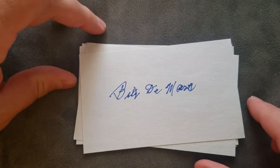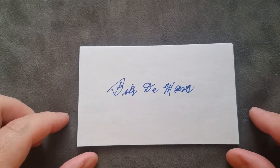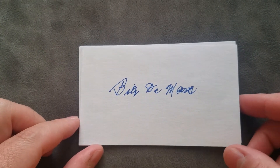Let's see who it's from — oh, check out that autograph from Billy DeMars! That thing is beautiful, that is a good-looking autograph. Billy DeMars signed one of the note cards, man. I can't believe it — I've had a lot of good luck lately with players signing these note cards.